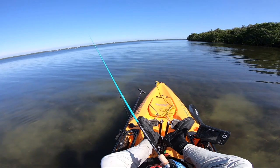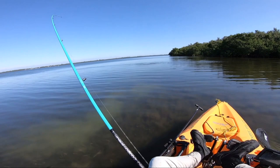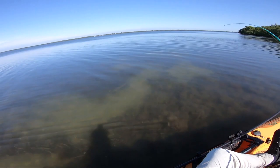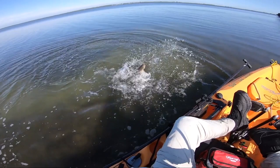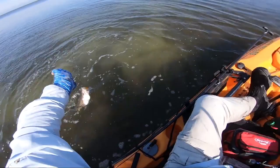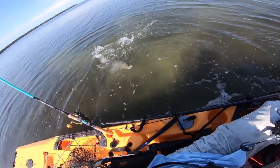Something I like about using the jerkbait is that pretty much everything will hit them - I don't feel like I'm canceling out one species or another. Everything down here will hit them. Here's a beautiful trout - really happy to get that. By using a lure that catches pretty much everything, it's helping me learn where fish are, the different species, where they're hanging. It was really educational because the trout were in a slightly different spot than the reds, but since I was throwing a lure that catches them both, I was able to figure that out.